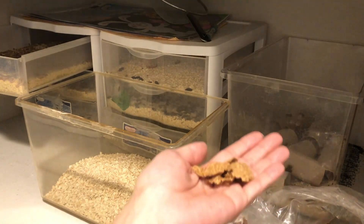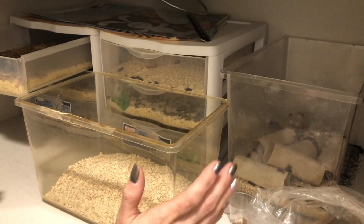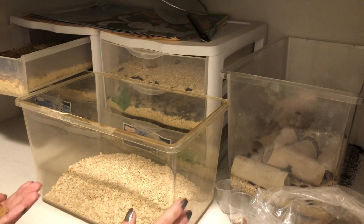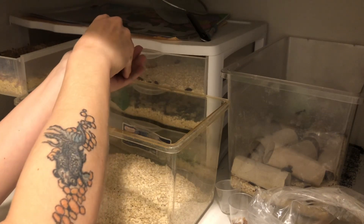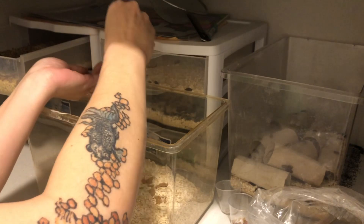That starts even with the substrate. What I have here is some bran flakes and some oats — so I'm not just feeding one type of substrate, I'm actually having two types of substrates for the mealworms to make sure they are as healthy as can be. With the bran I do just kind of crush them up and sprinkle it along the top.